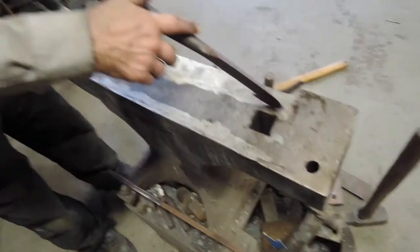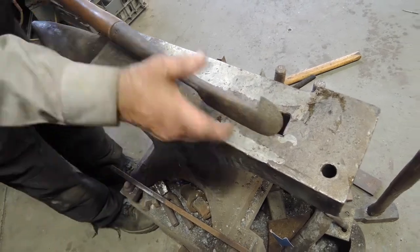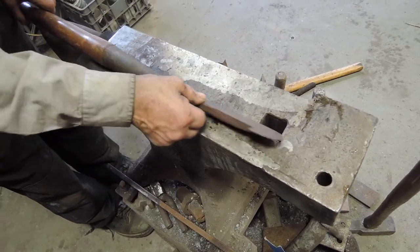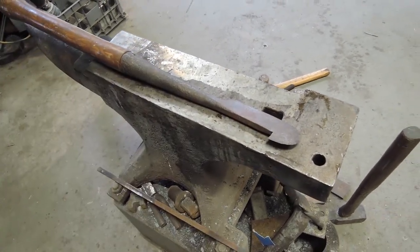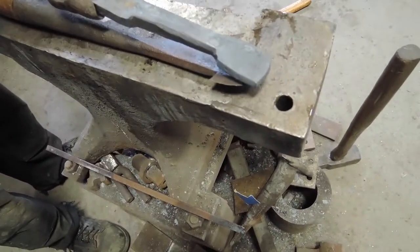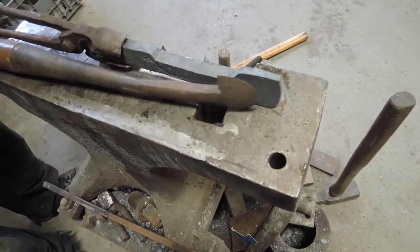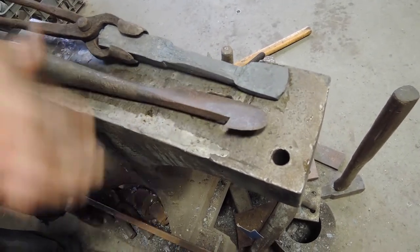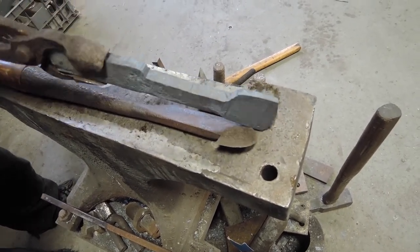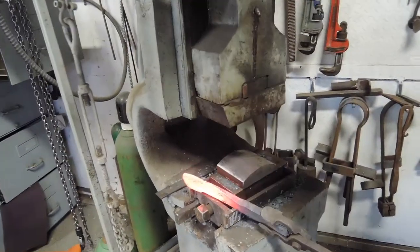This is what we're making — see how it comes down like that and comes to an edge? It also comes to an edge in the front, and the thickest point is right here. So now we're going to be making the edges. It's a tad thicker than needed, but it'll come down when we forge it — it'll be oversized and then we'll trim it, because it's easier to trim than it is to add.